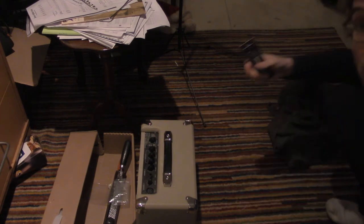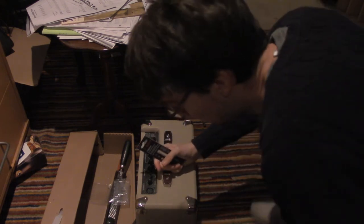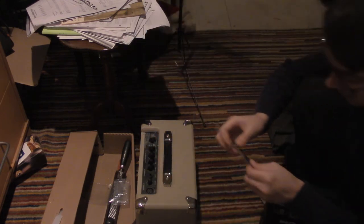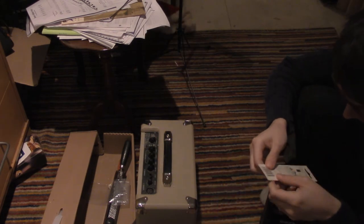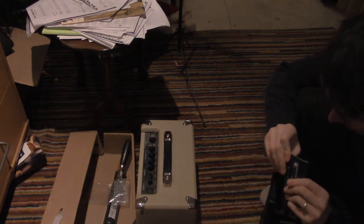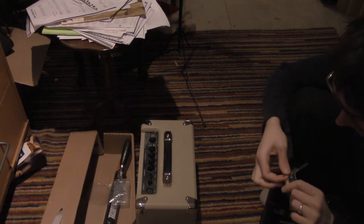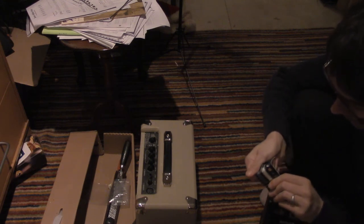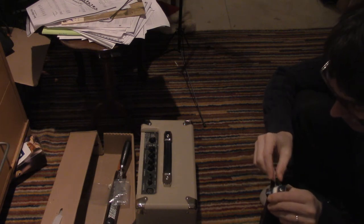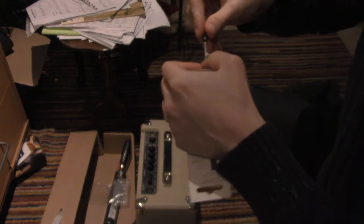So that's what we're going to be doing right now. And as you remember, if you've been watching these — I'll remove the tuner from the pack, remove the drill bit from the packaging.